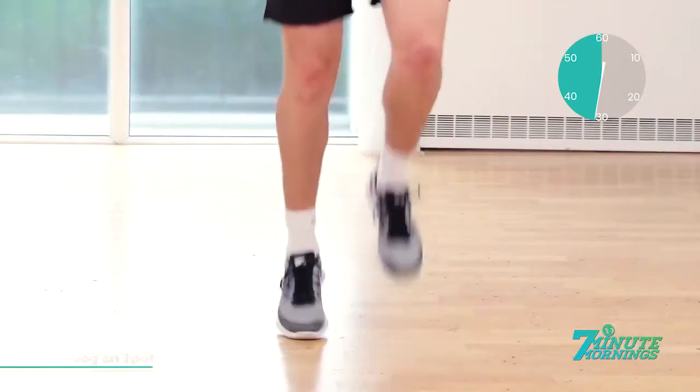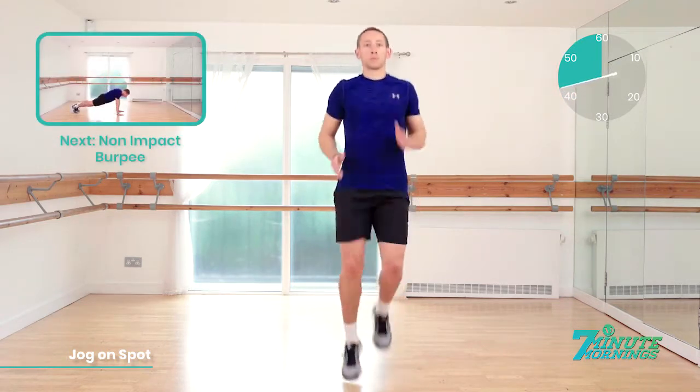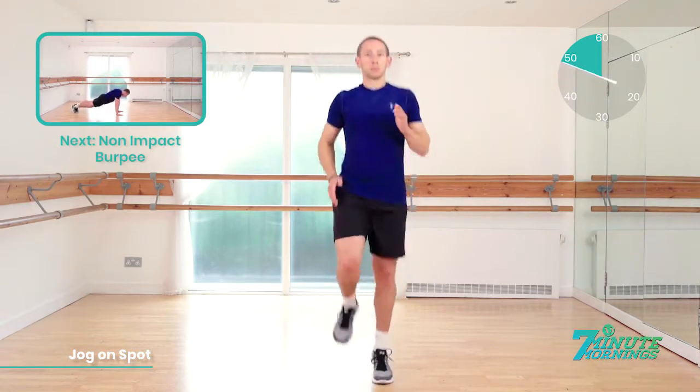Staying light on your feet, you're past halfway. Keep it going. Keep the abs tight. Keep the posture nice and upright. 20 seconds to go. Speed up now. Coming up, we have the non-impact burpee. 15 seconds. Speed up now. Want to really push it for the last 10 seconds.